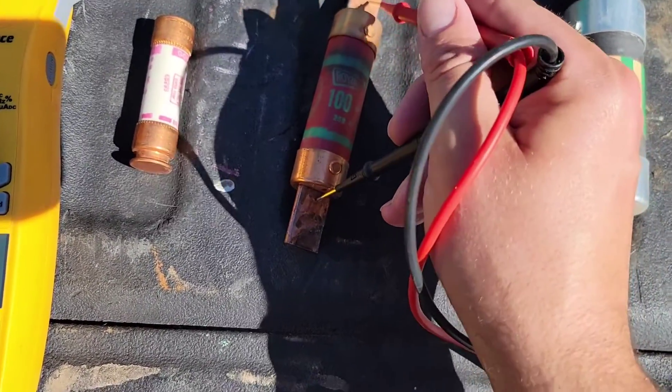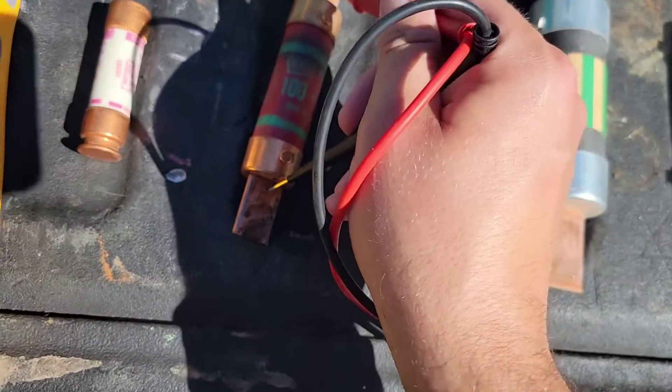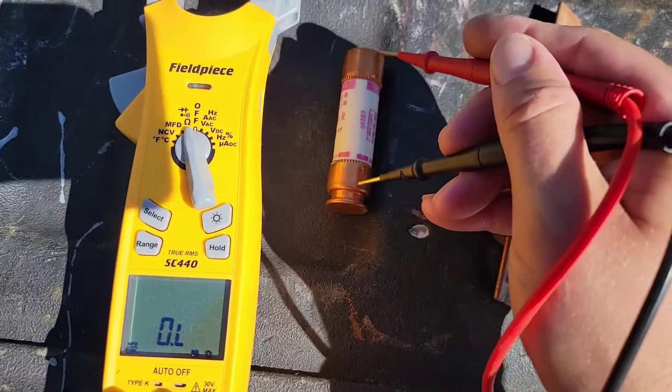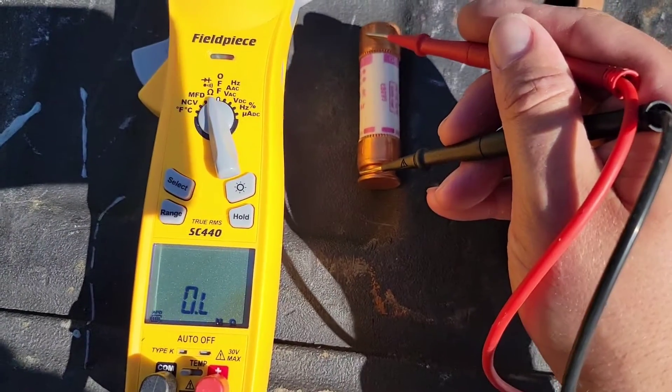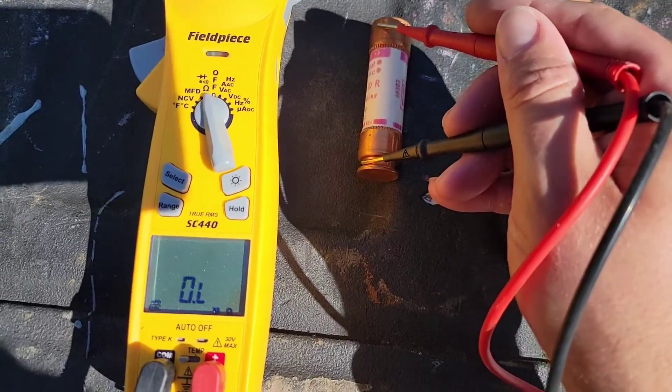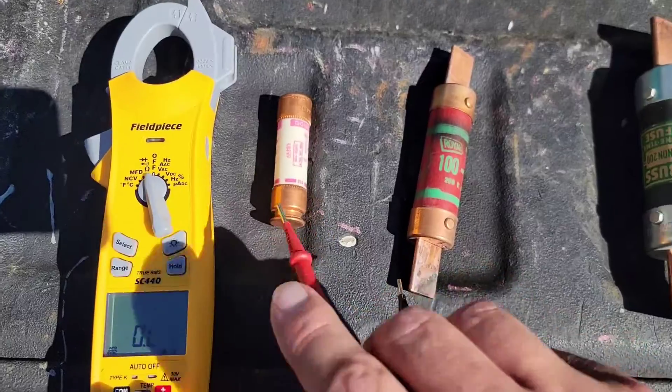We have this 100 amp fuse here — OL. So this fuse is bad. Now we've got this 60 amp fuse, and we've got OL on it as well. So these two fuses are good, and these two fuses are bad.